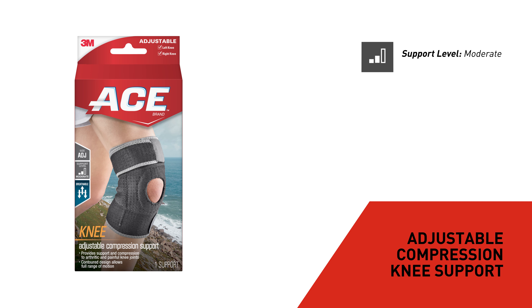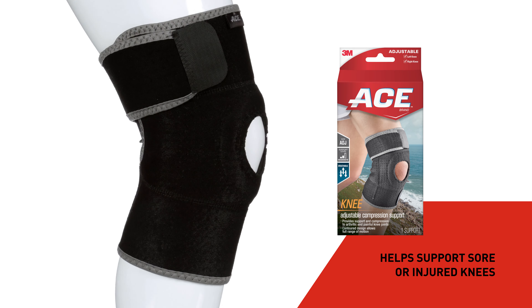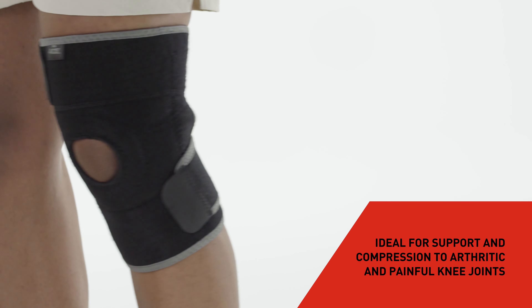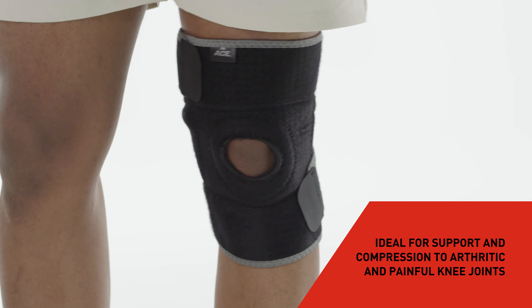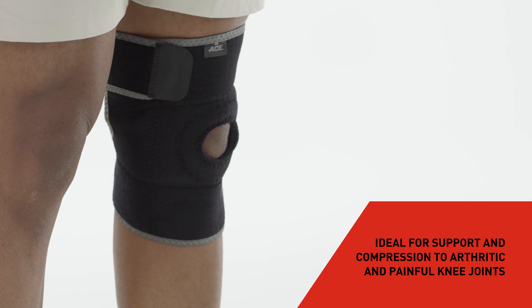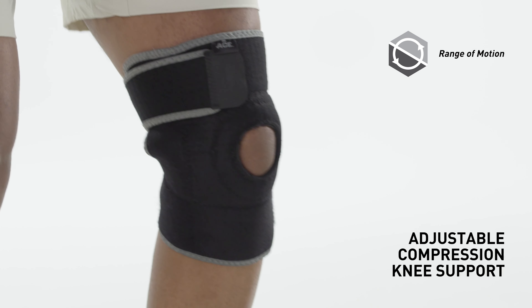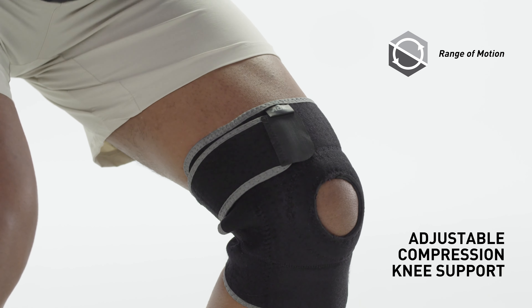ACE brand adjustable compression knee support helps support sore or injured knees, ideal for support and compression to arthritic and painful knee joints. The comfort sleeve helps prevent chafing on the back of the knee, and the flexible contour design allows for full range of motion.